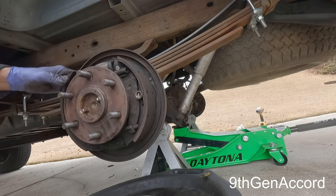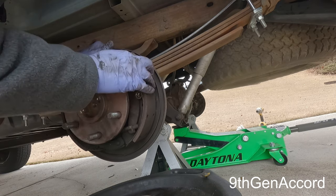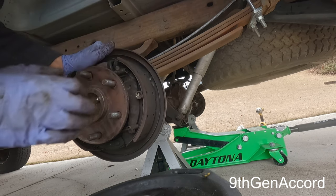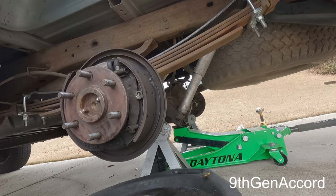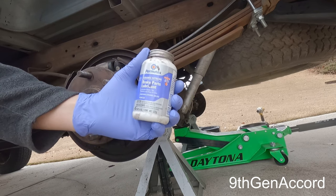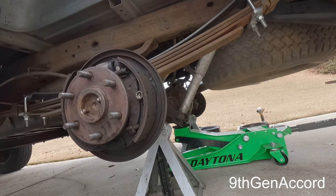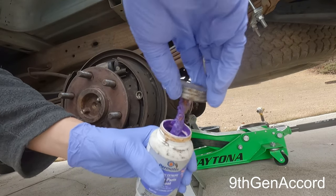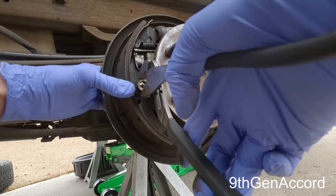Since I'm already in here, I'm going to pull the shoes back just a little bit. There are three contact points on each side, and I'm going to use some brake lubricant to help the shoes slide a little better. I'm going to use the Permatex Ceramic Extreme brake parts lubricant — this is the purple stuff.